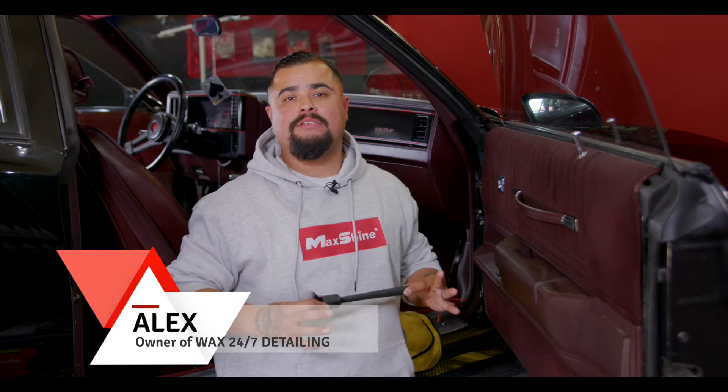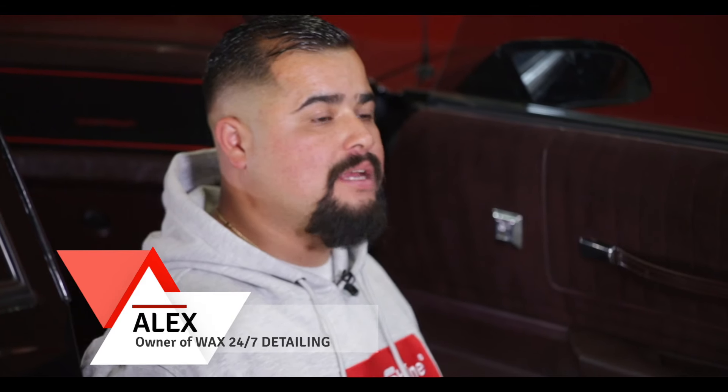Hey guys, this is Alex with Waxing 24-7. I'm here with Max Shine again to give you guys another little tip. The last time we did it was a foam bath and a little bit of decontamination on the black truck. The black truck is no longer — the owner actually sold the truck.